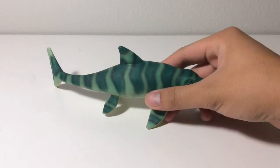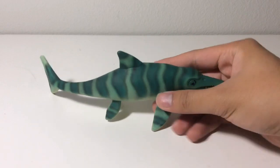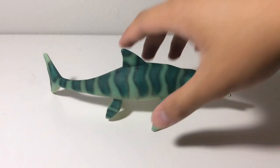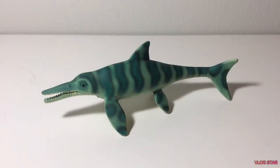This is actually my first Bullyland animal figure in my collection. So if I had to give this guy a rating, I'd probably give him a 10 out of 10. If you guys like this review, leave a comment, like, subscribe, and I'll see you in the next video.